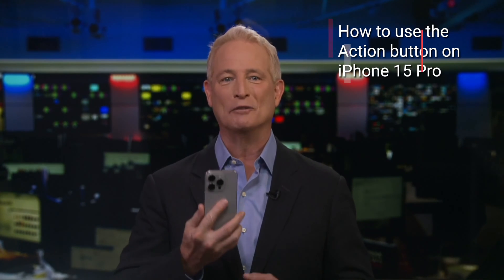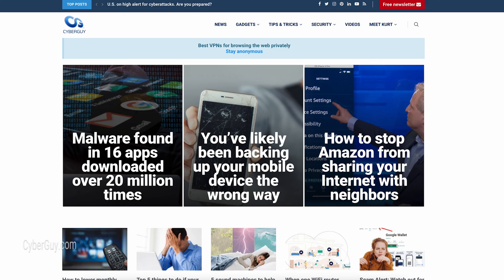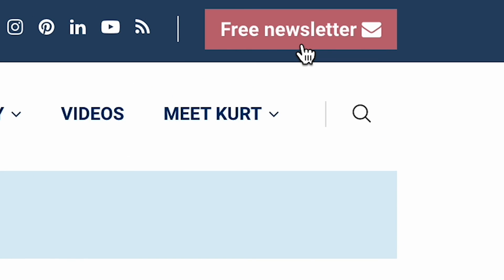It's the tiniest button getting the biggest action in the new iPhone 15 Pro line. I'm Kurt, The Cyber Guy. Quick tips like these at cyberguy.com, where you can sign up for my free newsletter.